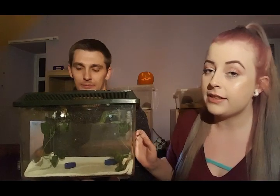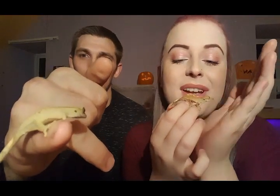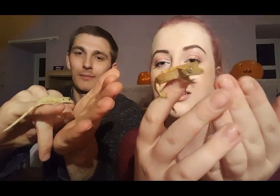So here we have our crested gecko babies. They are only a month and a half old so they are still quite small. Their tank is quite small — we'll take them out so we can give you a better look at them. Here are our two babies; as you can see they are very small and quite jumpy, but I love them nonetheless.